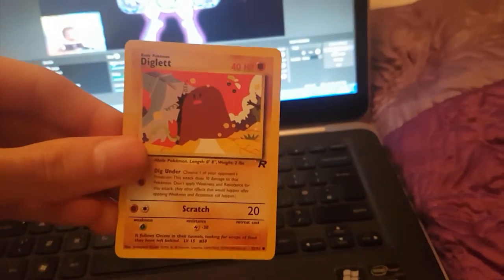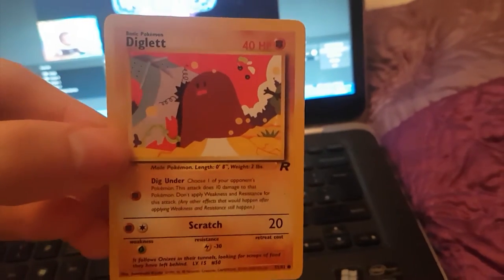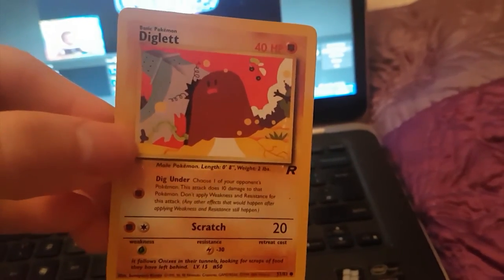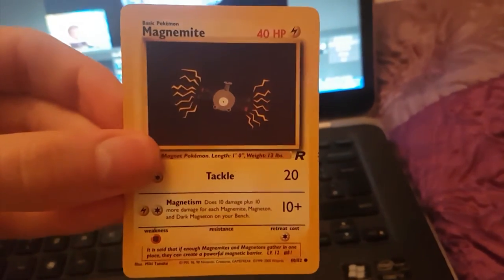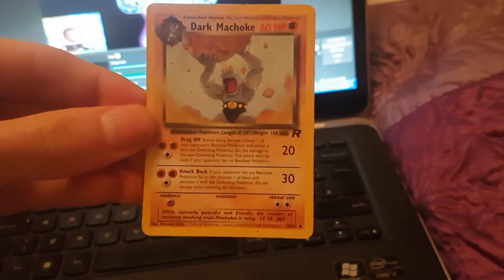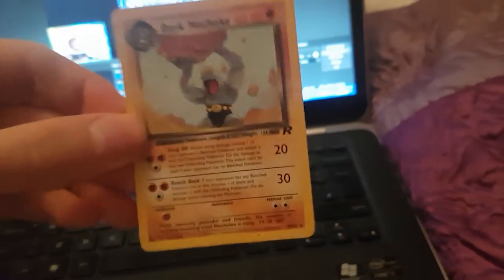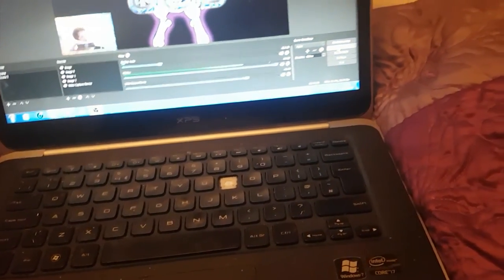And we've got Diglett. Never looked at the art in that — it looks like a big turd, no offence, but it does. Hand drawn probably. Magnemite. And we've finally got a Dark Machamp. So we're going on to the shinies soon — just a couple more cards and we're on the shinies. Last bundle guys.